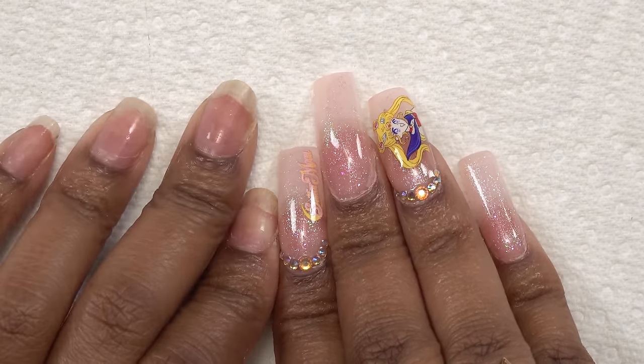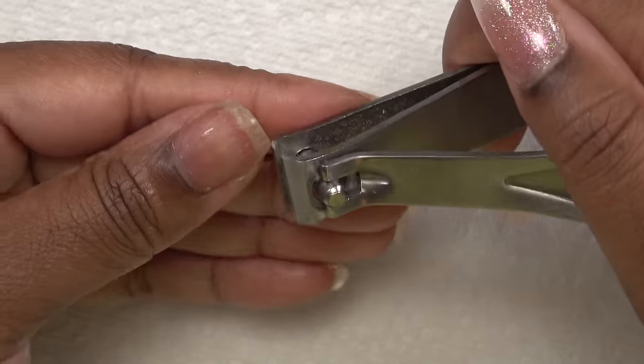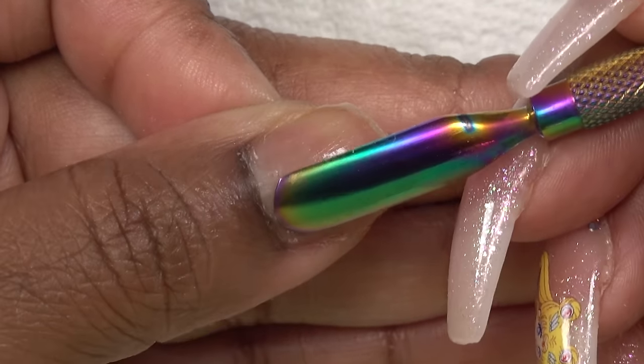So the first thing I need to do is my prep. I just took some nails off, so this is how they be looking afterwards. First things first, I'm just gonna go ahead and trim down my nails. Next I'm gonna take my cuticle pusher and push back these cuticles. Then I'm gonna take my hand file and round these corners out and just take the shine away from the nails.